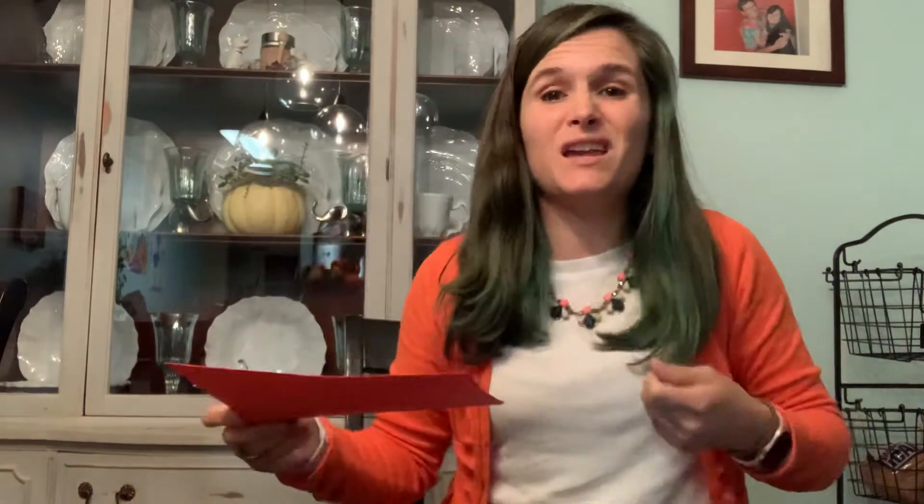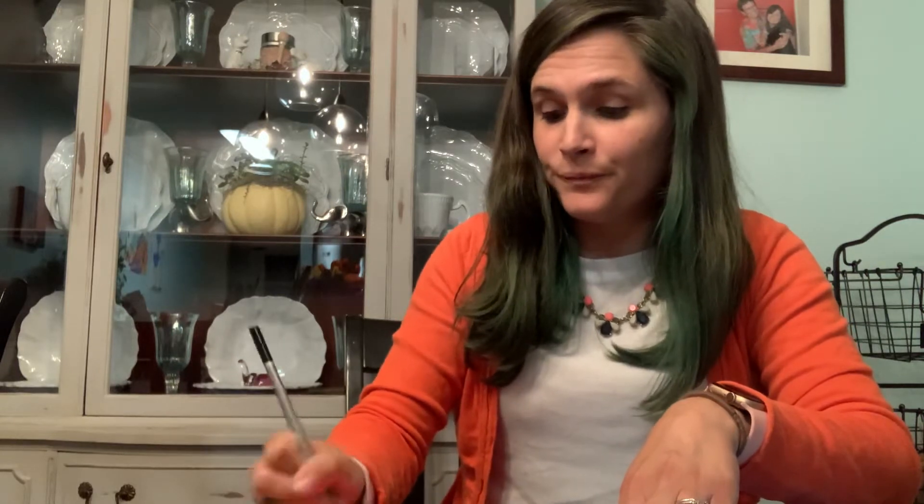We're going to start by making the poppies. I'm going to fold my red paper in half so that I can make more than one poppy at a time. The poppy shape is just a simple, almost like a clover — but a really thick clover — with four petals like this. I'm going to make three of those. It's okay if they look a little different because each flower is unique, so I'm going to cut out my three poppies that I drew.